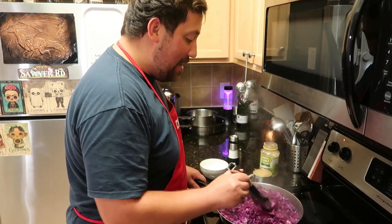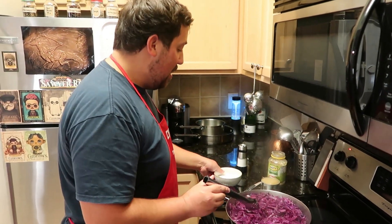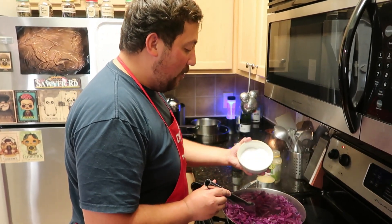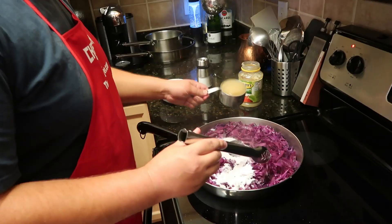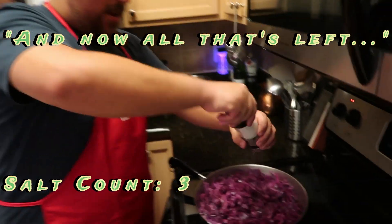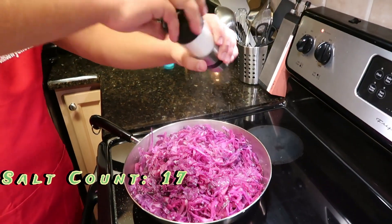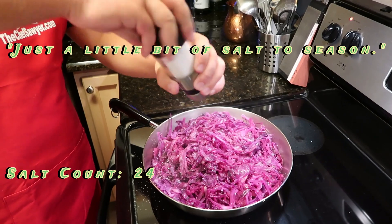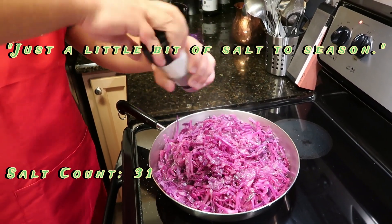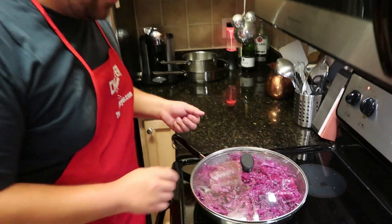The cabbage has definitely steamed down — there's a lot more space in the pan, so now it's time to add the rest of our ingredients. Here I have a cup and a half of white sugar, one cup of applesauce, and now all that's left, just a little bit of salt to season. Mix it all up, return the lid, and let it cook on a low heat for about 20 more minutes.